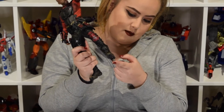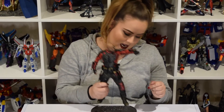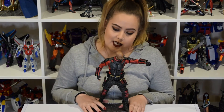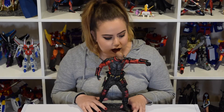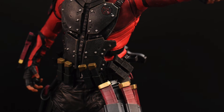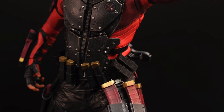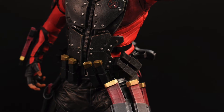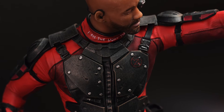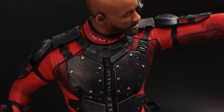Deadshot comes with a peg on his left foot and you just slot it into the base. Now let's take a look at Deadshot in detail. It looks pretty much movie accurate — they've literally captured every single detail. I'm loving the ammo patches across his waist. There are straps everywhere, straps, padding, protective gear everywhere. It looks really cool.